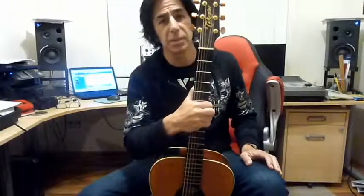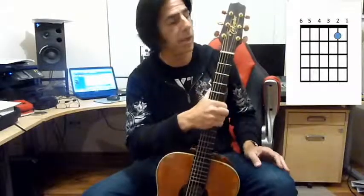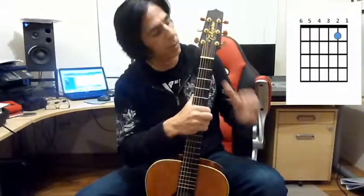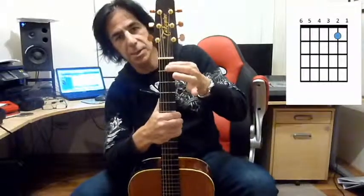When we see a little round circle on the diagram, that indicates where we're going to put our finger. So for the first chord we're actually going to put our finger here, on the second string.